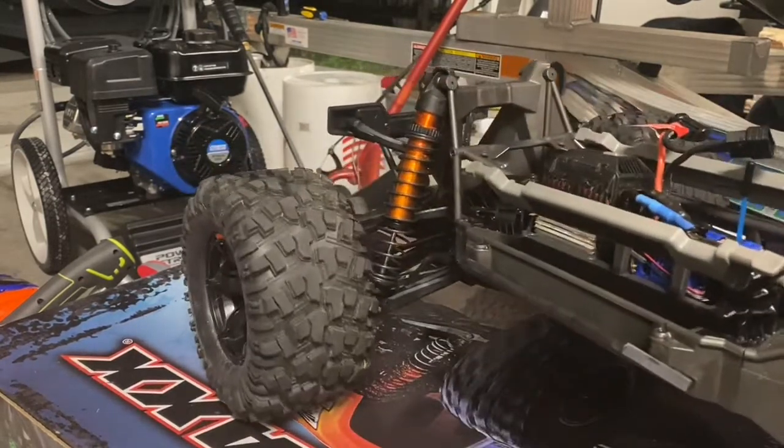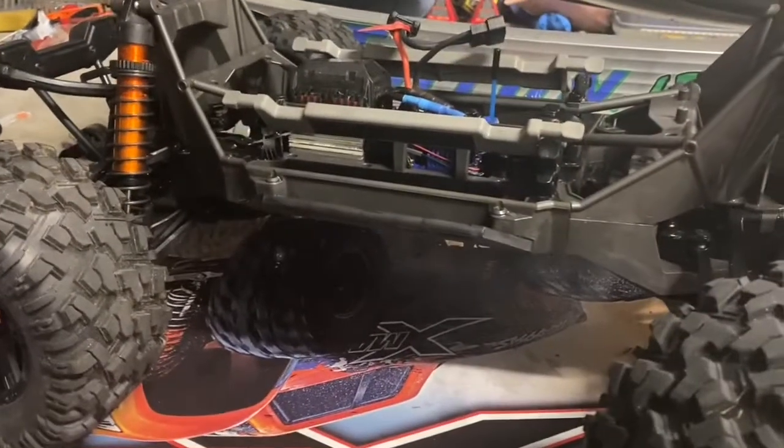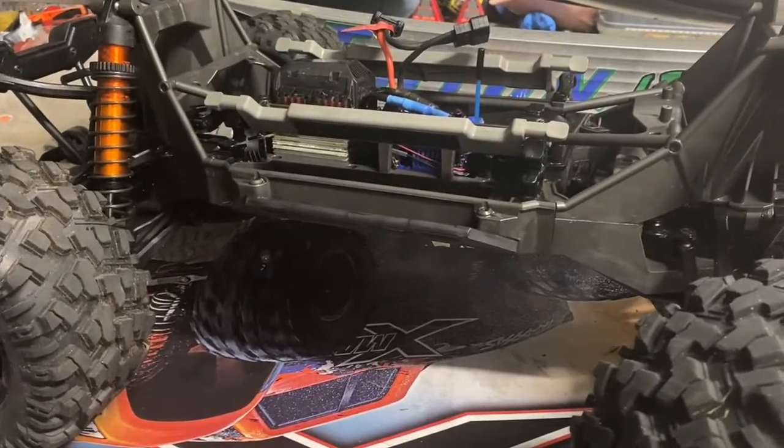Luckily they're not screwing into a different type of metal because the frame of the X-Maxx is plastic, which is a good thing — it really reduces the weight — but it is also extremely easy to strip out.